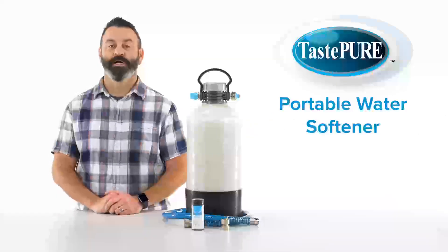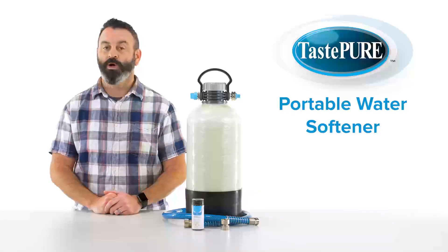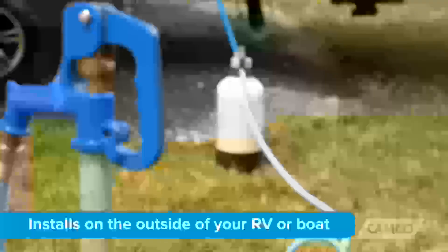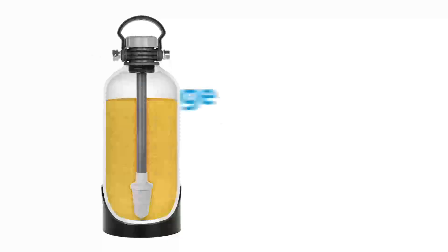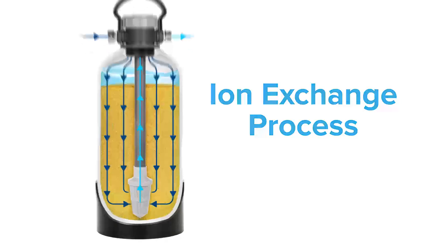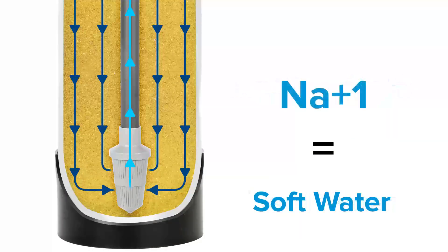Some shore or campground water supplies have hard water, which is water with increased mineral content. And while it's generally safe to drink, hard water can cause increased rust and corrosion on metal and damage your water-consuming appliances, wearing them down over time. The TASTEPURE Portable Water Softener installs on the outside of your RV or boat and reduces water hardness through an ion exchange process. Magnesium and calcium ions in the hard water are replaced with sodium ions, creating softer water.